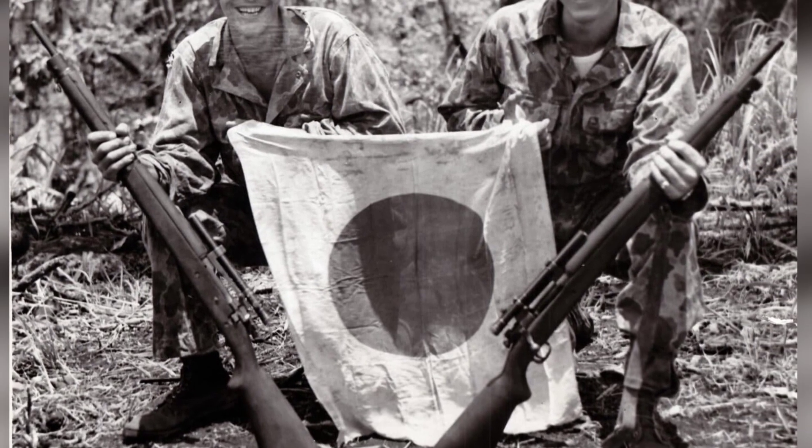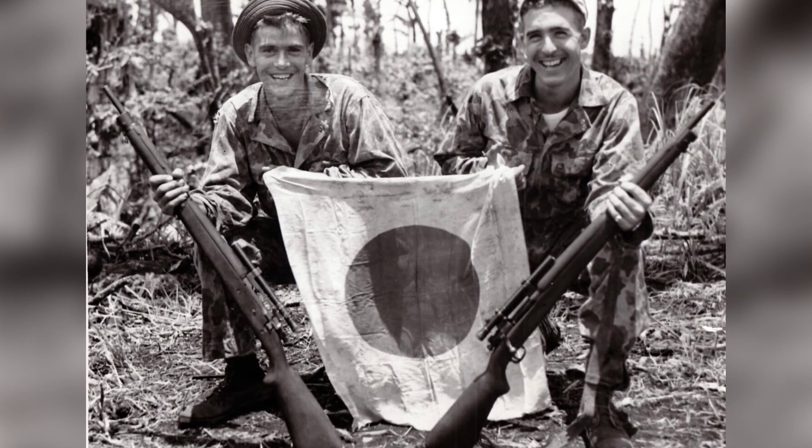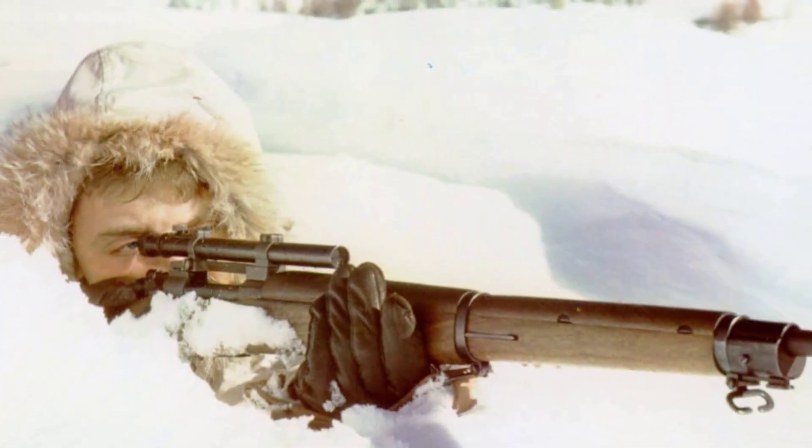"The Weaver scope, plenty good enough for sporting use, just wasn't the instrument to give to a sniper at the front. An M1, with its increased rate of fire, would be much better for sniping than the so-called sniper rifle."